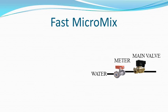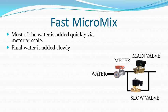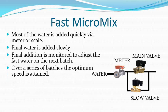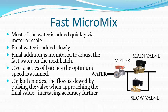Fast Micromix is a Scaletron exclusive mode that speeds up the process dramatically while still not requiring calibration. Most of the water is added up front using a meter or water scale, and final water is added slowly until the target is achieved. This final addition is monitored, and on the next batch a correction is made to the initial water amount. Over a series of batches, the optimum speed is attained. On all modes, the water flow is slowed by pulsing the valve to increase accuracy further.